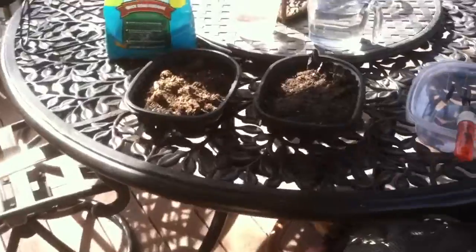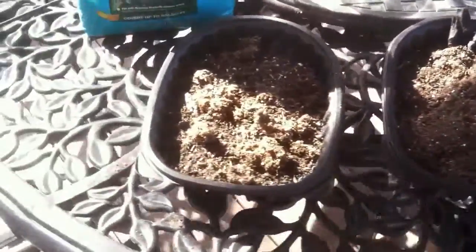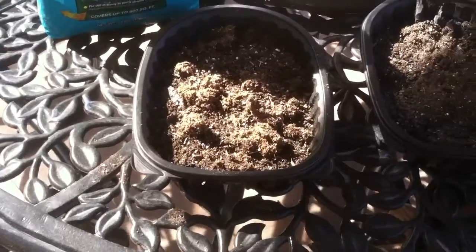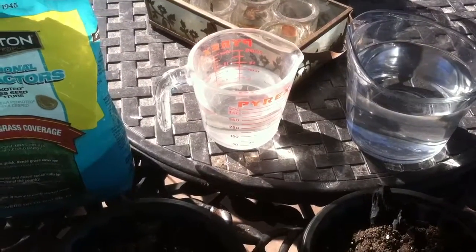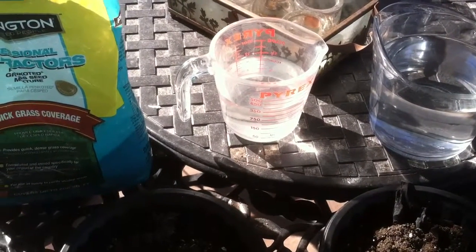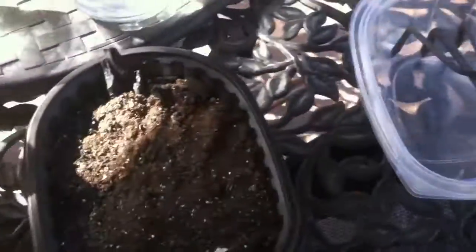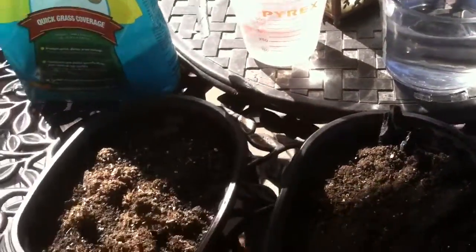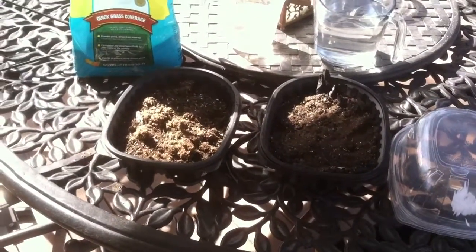I crushed up some of the charcoal and put it in here, and then we've got another container with no charcoal. We're just going to use some grass. I'm going to put the same amount of water — about 350 milliliters in each — to get it started. Then I'm going to put a little greenhouse lid on them and put them right by each other out in the sun. We'll see how they go for the next couple of weeks.